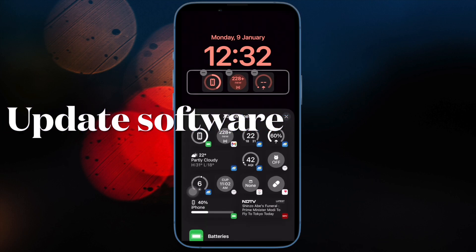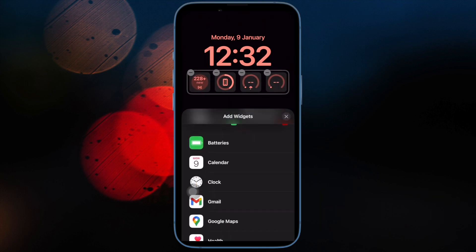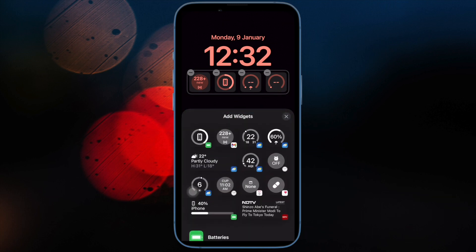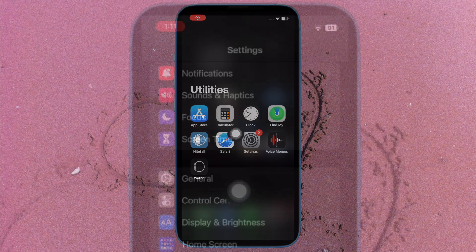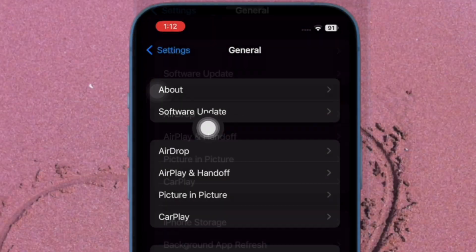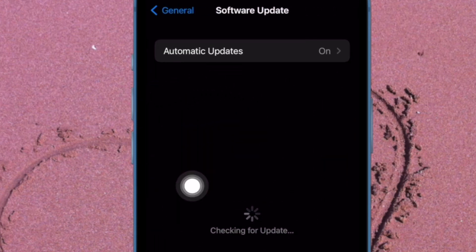I would suggest you to update the software on your iPhone. If the problem persists, updating the software could get rid of it, as there could very well be a software bug behind the whole issue. To do so, open the Settings app on your iPhone, then tap on General, after that tap on Software Update, and finally download and install the latest version of iOS or iPadOS as usual.